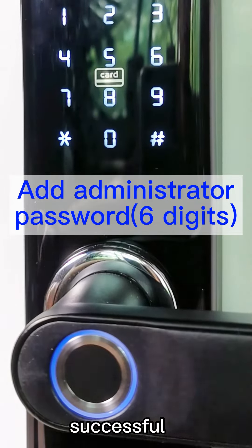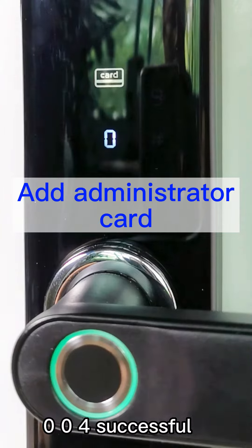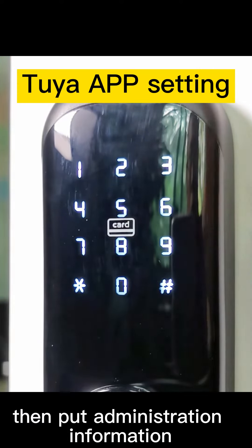Input administration information. Zero, zero, four — successful. Input administration information.